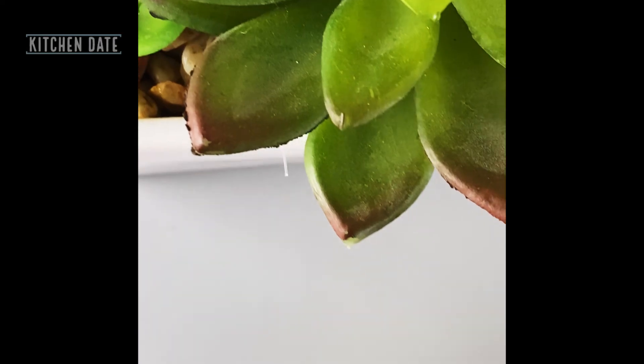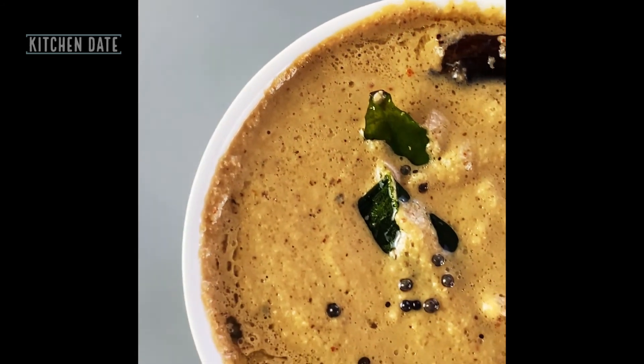If you like this video, please do give it a like and subscribe to our channel, Kitchen Date.